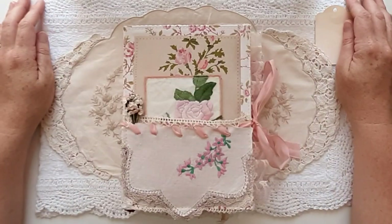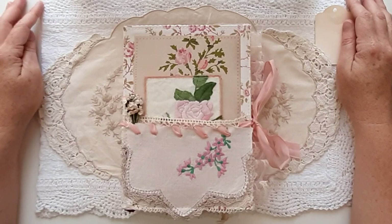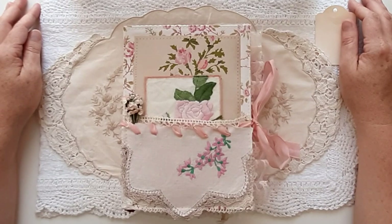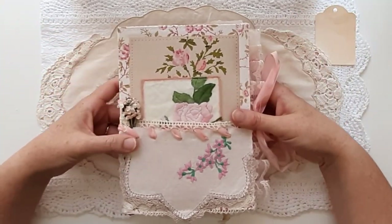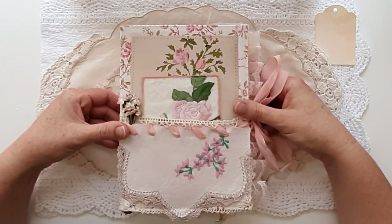Hello, welcome to Paper Daisy Journals, it's Kylie. This video is a flip through of an A5 sized shabby chic junk journal that I have called Posie, for obvious reasons because it is absolutely full of flowers. She's very, very pink, very, very feminine and I hope very, very delicate.